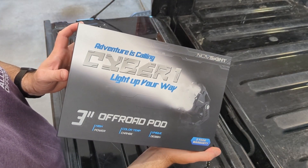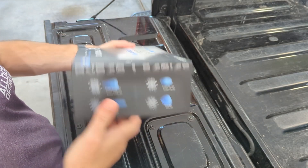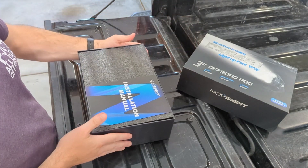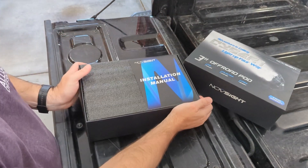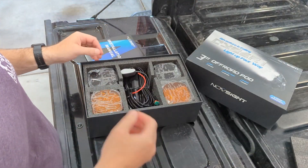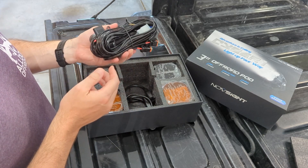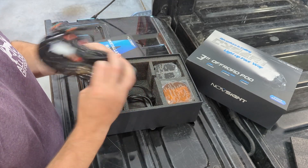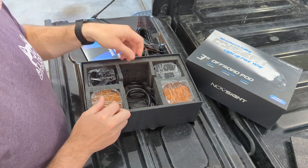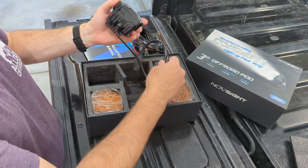Here's the kit I got from Novsight. I like the packaging. There are instructions - we'll have to look at those in a minute. And then a big wiring harness with an on/off switch. It's good that the switch is built in there because I don't have any auxiliary switches.